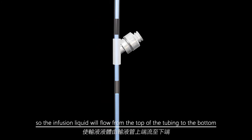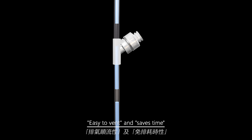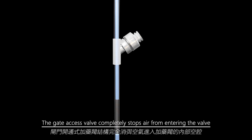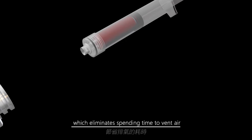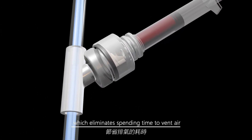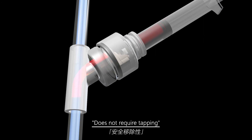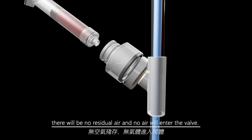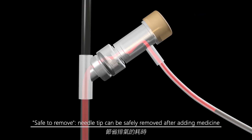Open the flow controller and vent the air in the tubing. The gate access valve completely stops air from entering the valve, which eliminates spending time to vent air. Does not require tapping — insert the needle of a syringe into the access valve; there will be no residual air and no air will enter the valve.